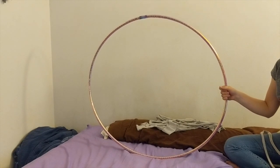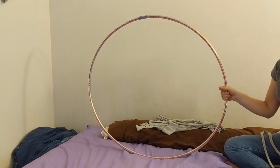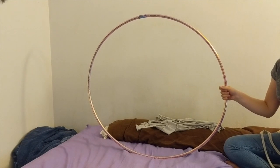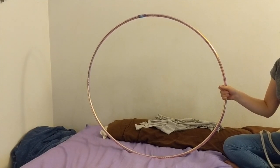We will be using t-shirt strips to weave with. Count out 10 t-shirt strips. These will be our warp. The warp are the threads that run through the loom before you start to weave.